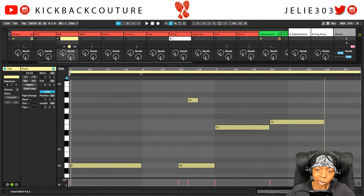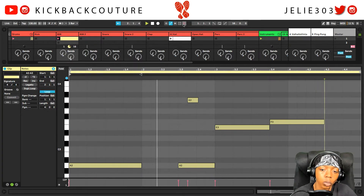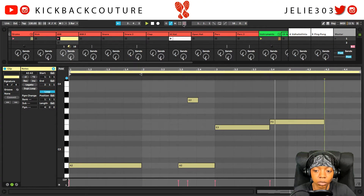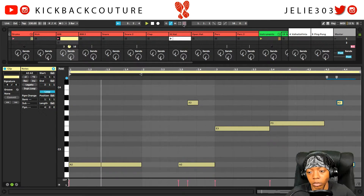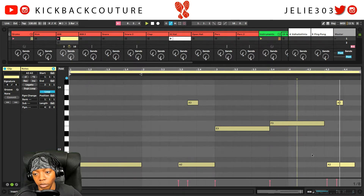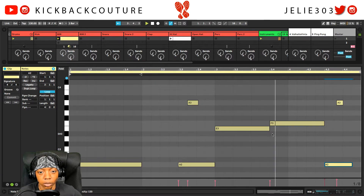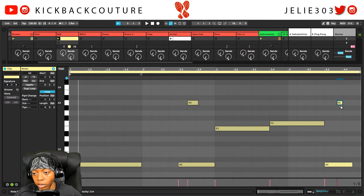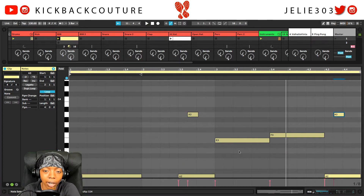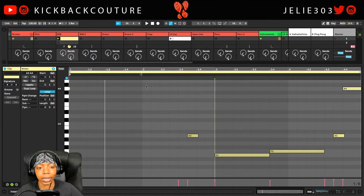So what we can do is just record anything we want over this. I already went over the basics. Let's fix this note. So that's how you slide your 808s, UK drill style. You can just keep recording over whatever and add your slides and everything. Or you can draw them in. It's all culture — kick back, cook up. Let me know what you would like to see next.